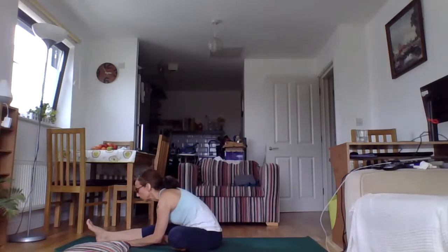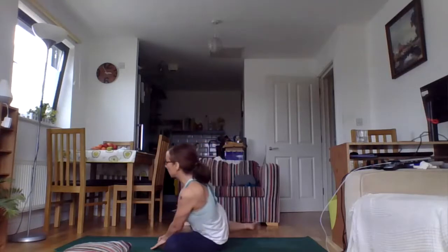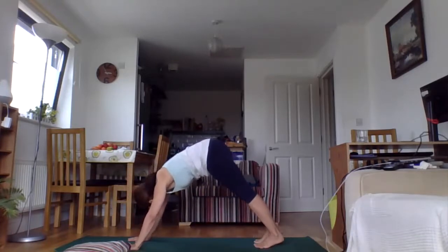Two more rounds, one more round. So we're probably more or less just holding the poses for about 30 seconds — it's really about connecting to your breath and just staying tuned into your breath. Next breath, we're going to shift into down dog one last time, so weight onto the left side, bring those hands down, root into your hands and step back into down dog.